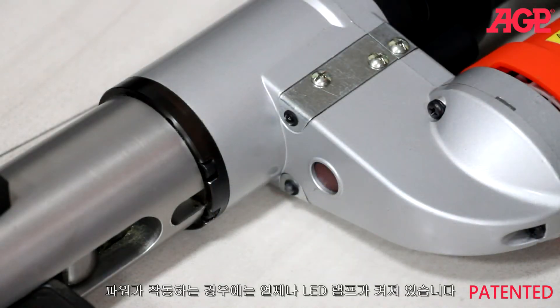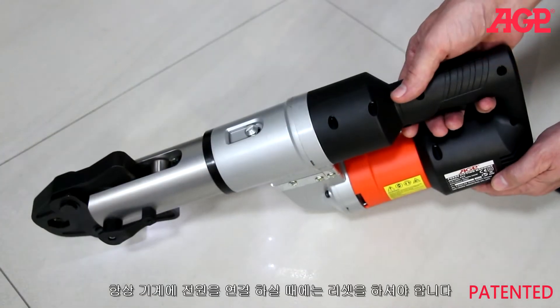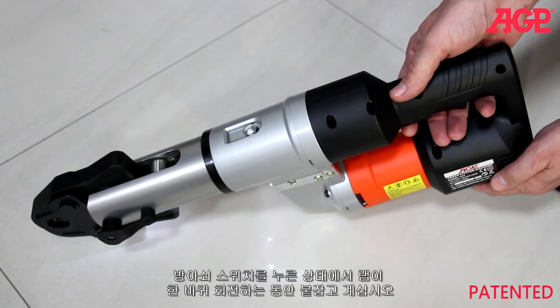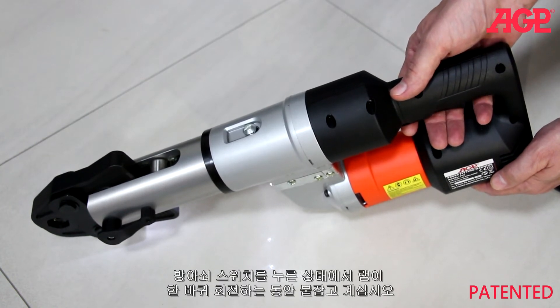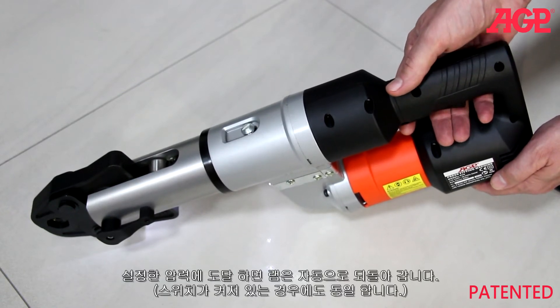Whenever there is power, the LED lights will be on. Every time the machine is first plugged in, it must always be reset. Always reset with the press-fit jaws installed. Never operate without jaws mounted. Squeeze the trigger and hold for one full cycle of the ram. The ram returns automatically after reaching the set pressure, even if the switch is held on.